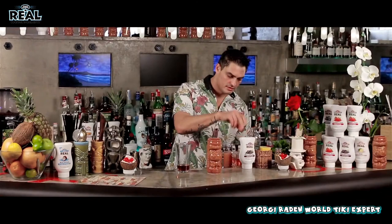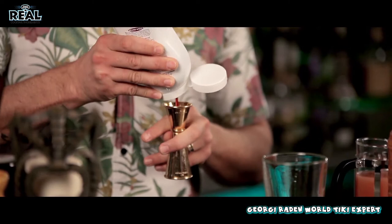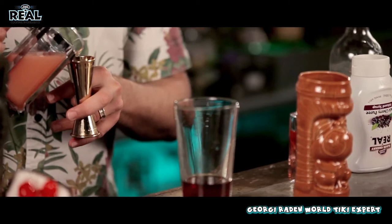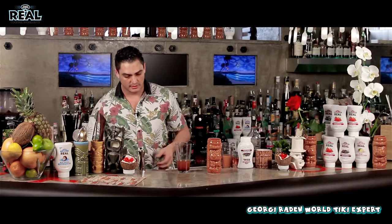Then we're going to add some rose syrup. The star of the show, which is our black cherry rial. We'll put 20ml from the black cherry, because this is going to be the strongest flavour that we put inside, and it blends very well with the rose and the guava that we're going to add after that. 50ml of guava juice.